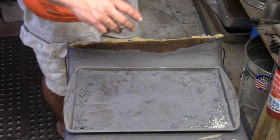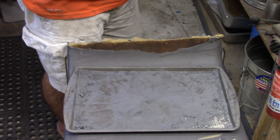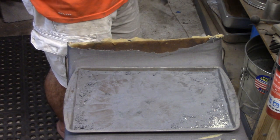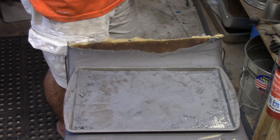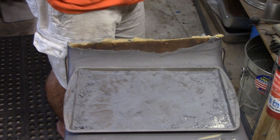My oven is right, almost at a thousand degrees, so I'm going to go ahead. I'm not going to talk during this so you're just going to have to watch. I'm going to be wearing a mask because this stuff gets kind of smoky and I don't want to be breathing it in. So with that, go ahead and mask up real quick.